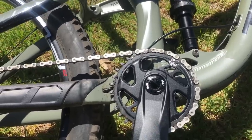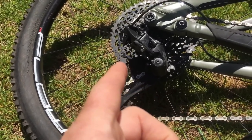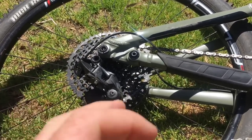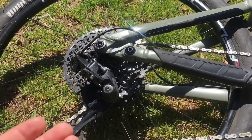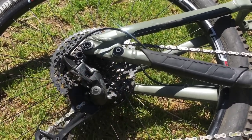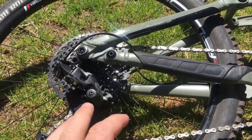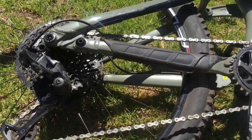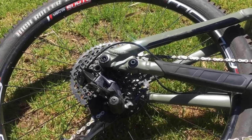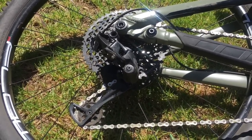The GX rear cassette — the gates and everything — feels more crisp, everything just happens faster. The one thing I noticed with the NX is it's sometimes a little slow to get off that top gear, maybe a tuning issue, but it wasn't as fast getting on and off gears. It's still worth it if you're on a budget and just want something that does the job. Don't be scared of the NX — it works, it's just not going to last as long. It'll develop more play sooner than the GX.